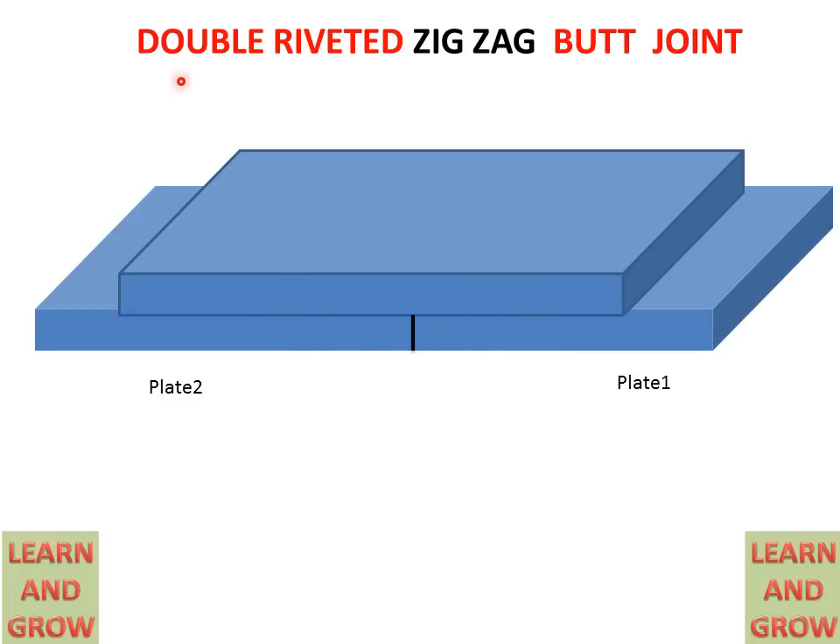We have to make a double riveted zigzag type butt joint. We make two holes in one plate and three holes in the other. So in one plate, the total holes in front are two, and there are also three holes and two holes. In one plate and cover there are two holes in the front, but these holes are in a zigzag manner — they are not directly in front of each other.